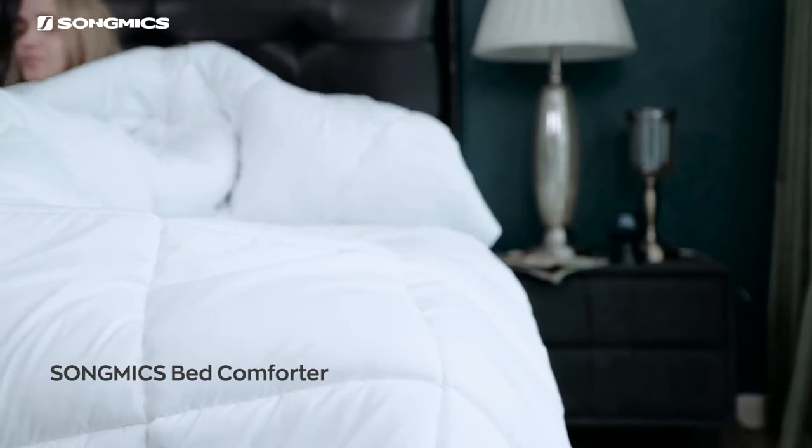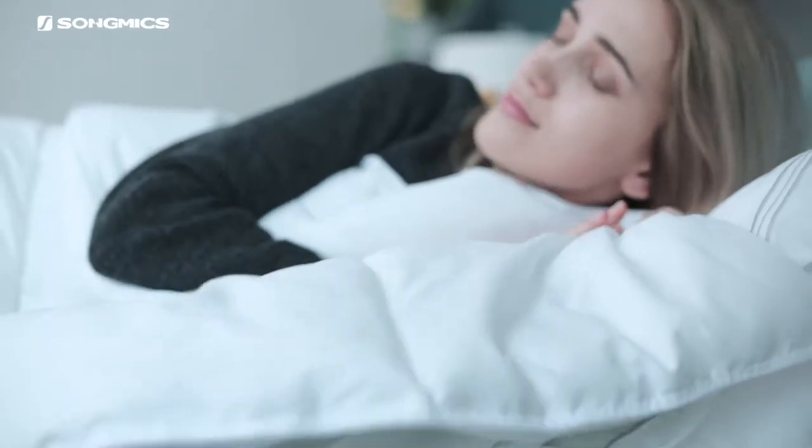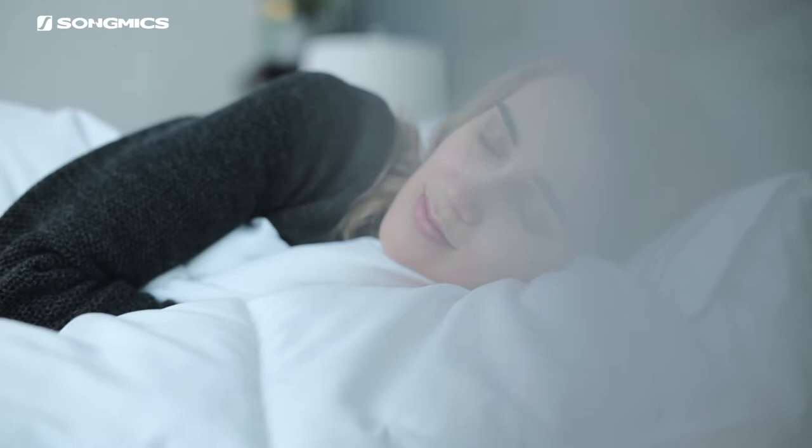Songmix Down Alternative Comforter features a quality brushed cover and 350 GSM soft filling. It is super lightweight and makes you feel like you're sleeping on a cloud — no pressure at all.